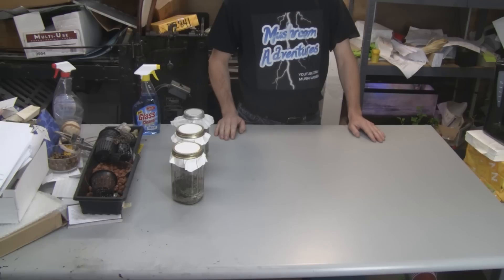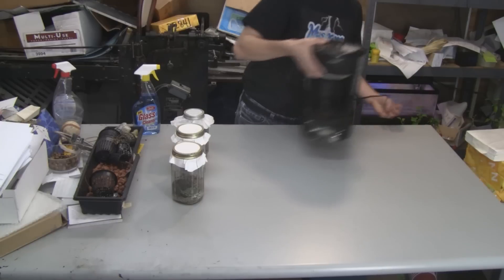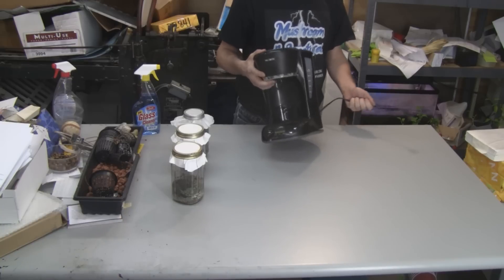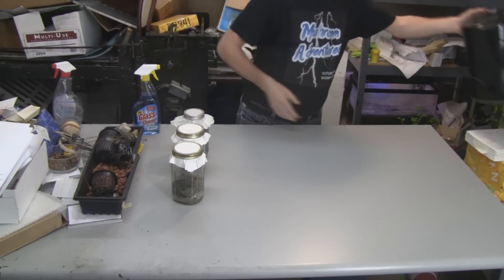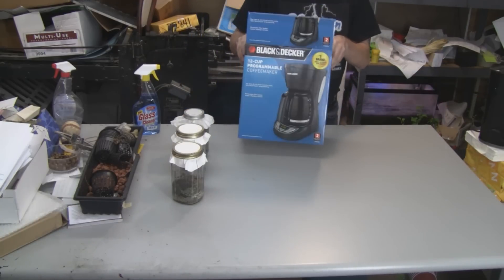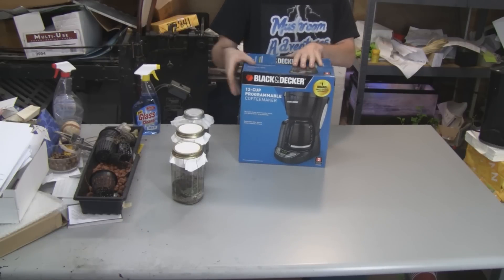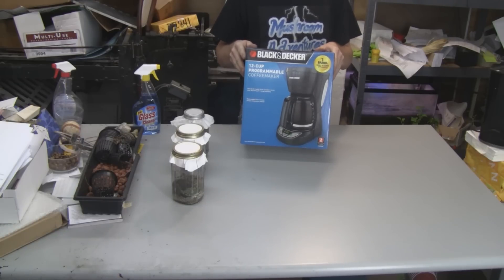One thing that happened just before Thanksgiving — my coffee maker broke. It was a Mr. Coffee, only 18 months old, so that's going in the trash. I did something really stupid but it turned out good: I went to Walmart on Black Friday and got a new coffee maker for nine dollars and 44 cents, in and out in 15 minutes.